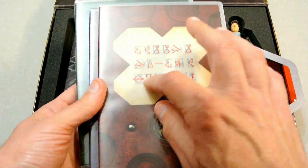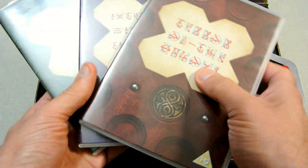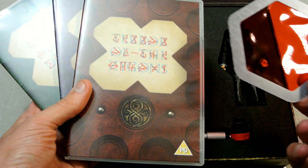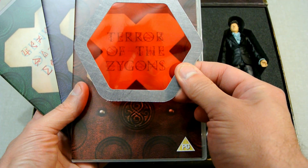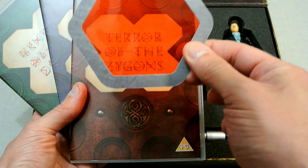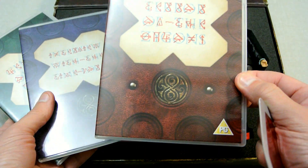Next we've got a series of discs, and as you can see it's got unusual writing which means you can't read it, so you have to use this red thing that comes with it. When you do the red thing over the top of it you can see that the first disc is Terror of the Zygons.